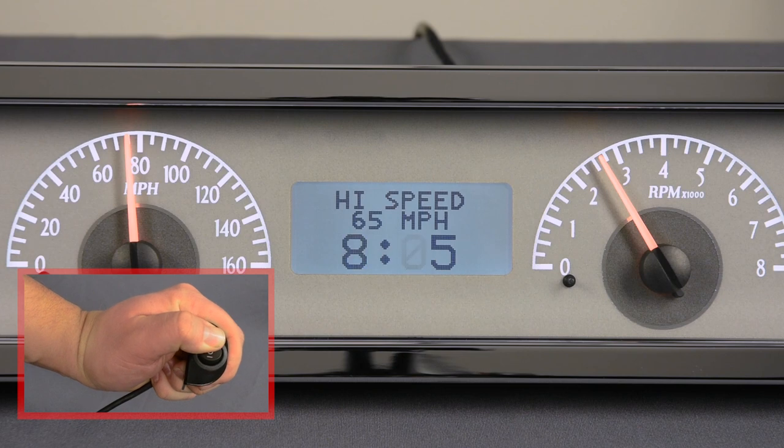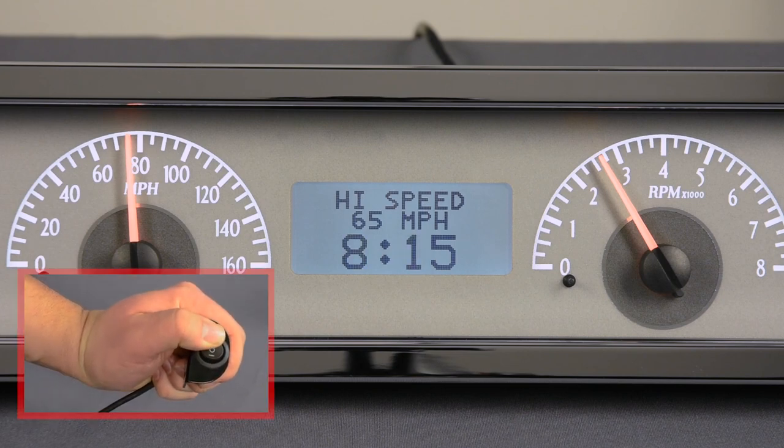Hold to save and to move to the minutes. When the time is set, hold the switch to save and return to regular operation.